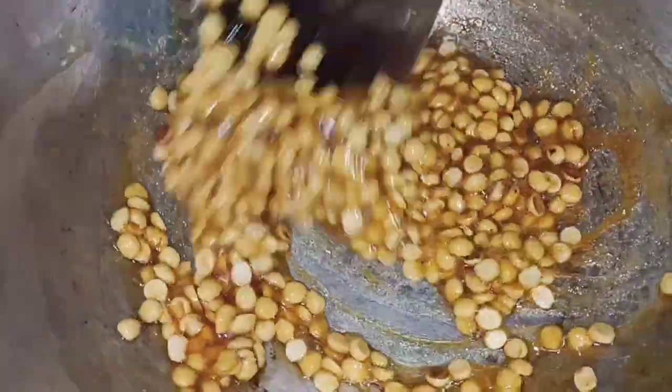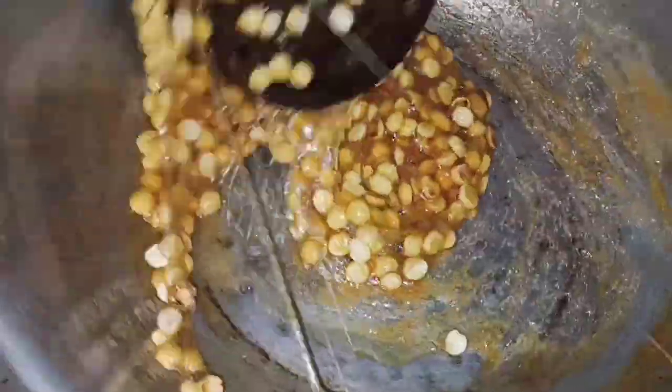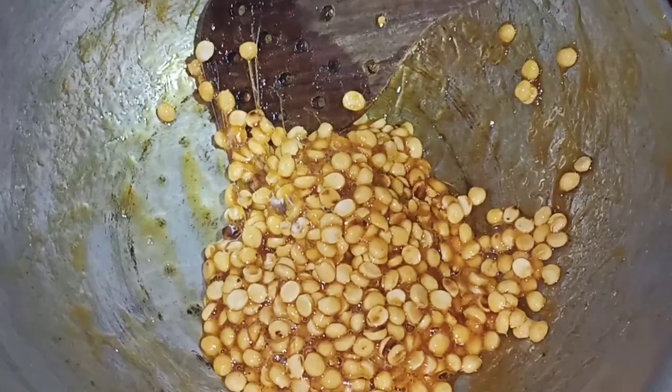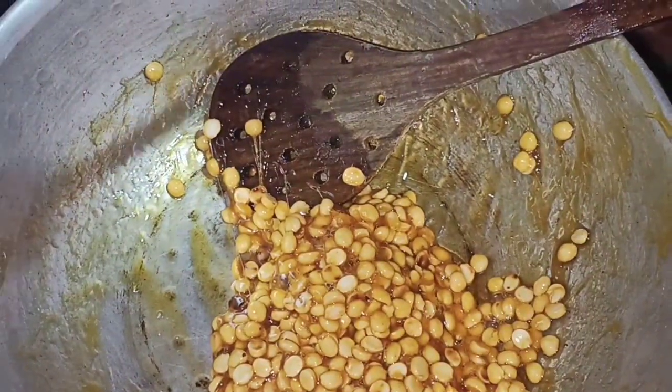The pork's skin will be cooked with the pork. In the middle of the dough, we have to split the dough and leave it. Once we put the dough in the middle, we have to add the dough.